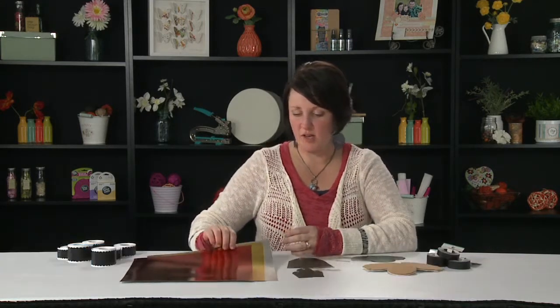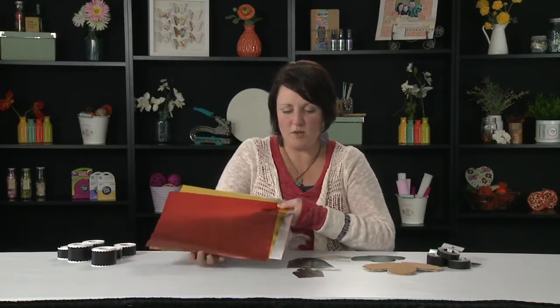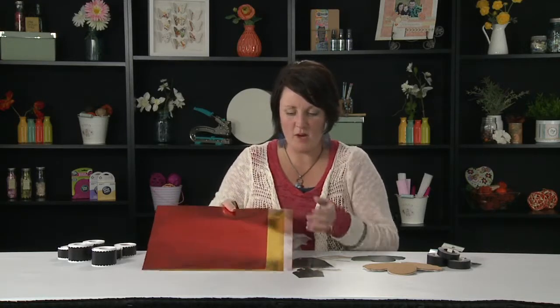Hi, this is Jodi. I am here with Fancy Pants Designs and the Scrapbook Expo. We are here at CHA Winter 2014 and I am here to show you our latest and greatest from our Artist Edition collection. This is kind of our collection that we add a lot of our more unique items, but also some of our general items so that they coordinate with a variety of products.